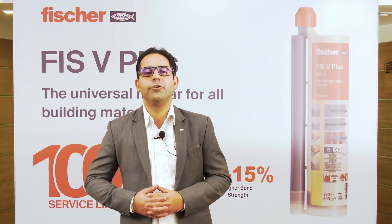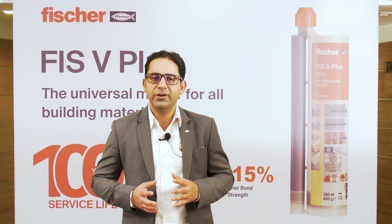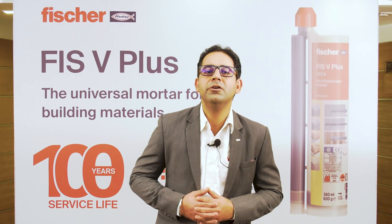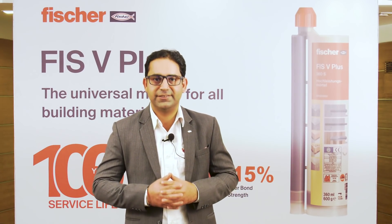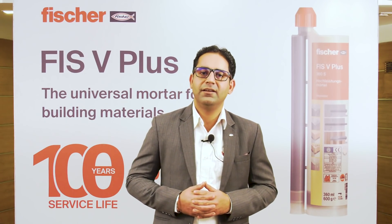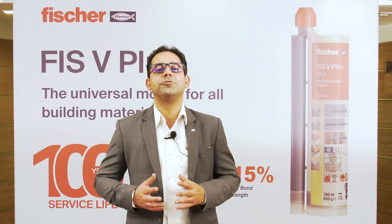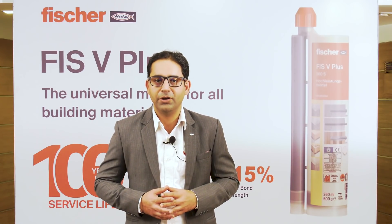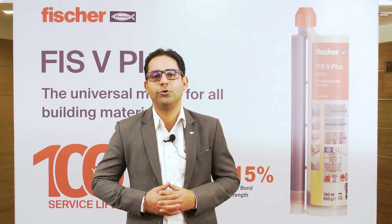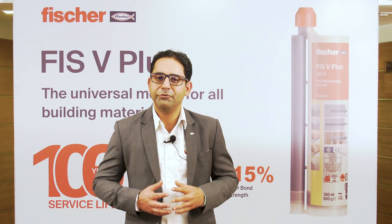For the first time ever in the history of Fisher India, a live digital launch of our new and upgraded product called FishV Plus 360 S. First of all, on behalf of Fisher Group of Companies and Fisher India, I want to express my heartfelt gratitude for the kind of love, affection, and the great trust shown on our existing product called FishV 360 S.